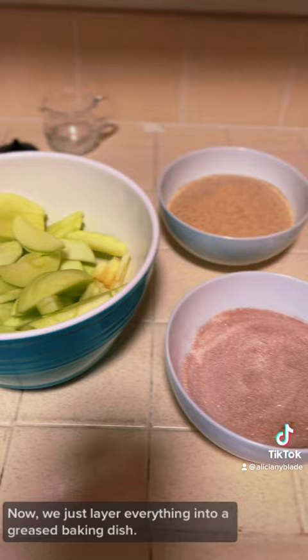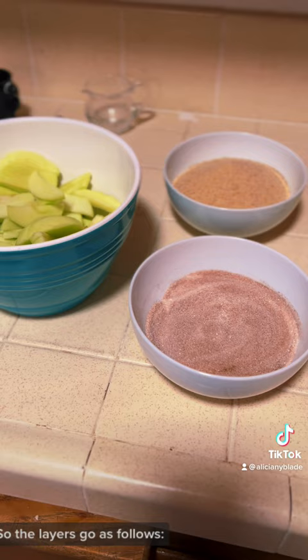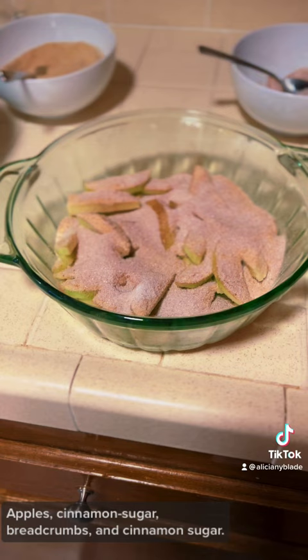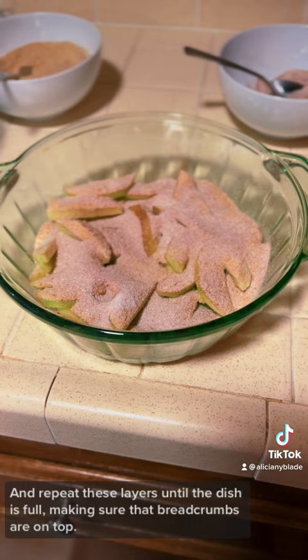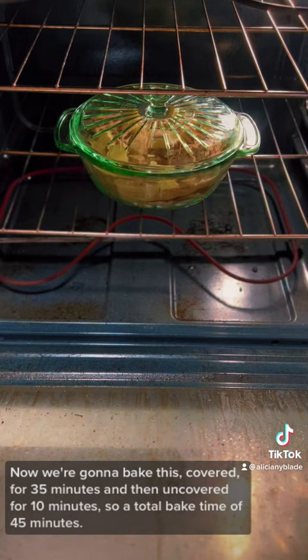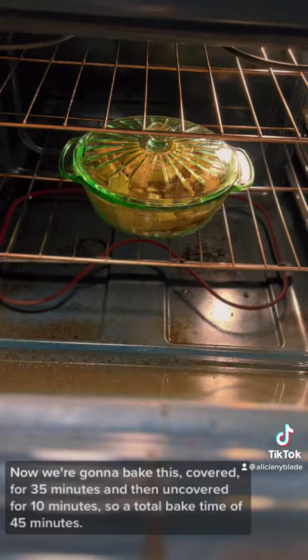Now we just layer everything into a greased baking dish. The layers go as follows: apples, cinnamon sugar, breadcrumbs, and cinnamon sugar — and repeat these layers until the dish is full, making sure that breadcrumbs are on top. Mary says to dot the top with a few flakes of butter and pour over the lemon juice. Now we're going to bake this covered for 35 minutes and then uncovered for 10 minutes, so a total bake time of 45 minutes.